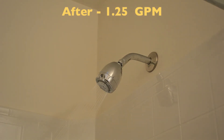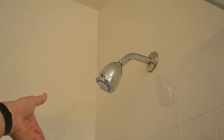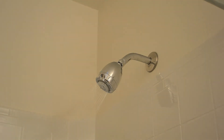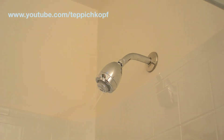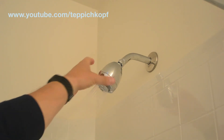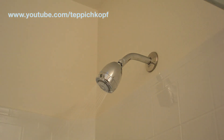So here's the new low flow one — by the numbers, half the flow, and it definitely seems less. And then of course this Niagara has got the adjustable one if you want, so just an easy quick way to cut down on your water bills a bit.